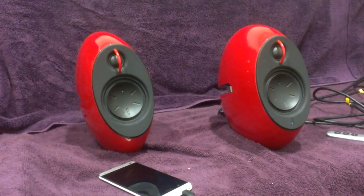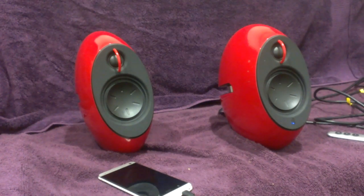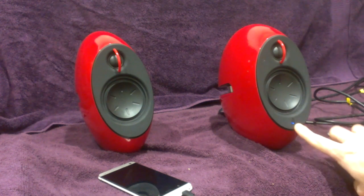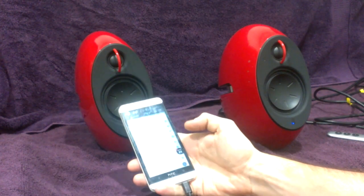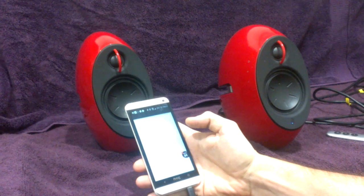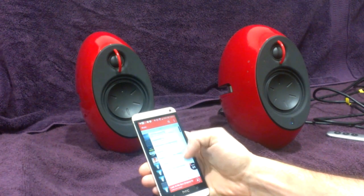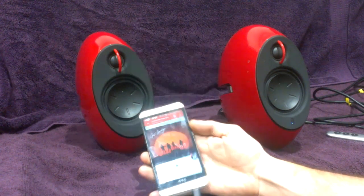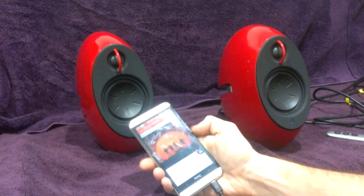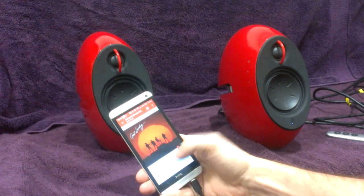If you've paired a phone with them before, or an iPad, or a computer, they're going to search for that — and that's actually what they've done. All you've got to do to connect to your Bluetooth is go to your Bluetooth settings, pair devices, and it'll come up as Edifier Lunar Eclipse. Connect, and it will come to a blue light. Find your favourite piece of music, anything you want will play through them. Hit play. No problem. That easy.